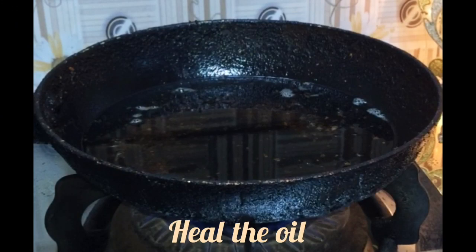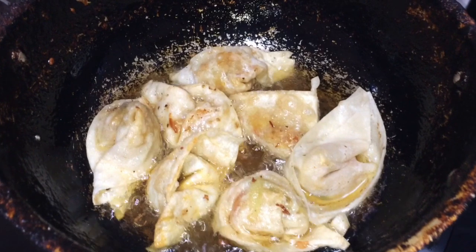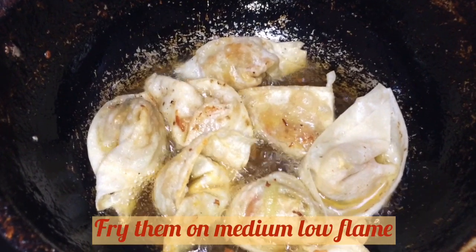Now I have put oil on the wontons and we will cook them on a low flame so they become very crispy.